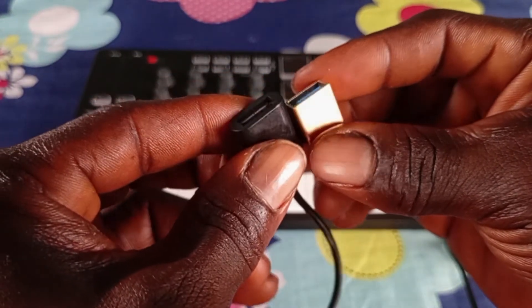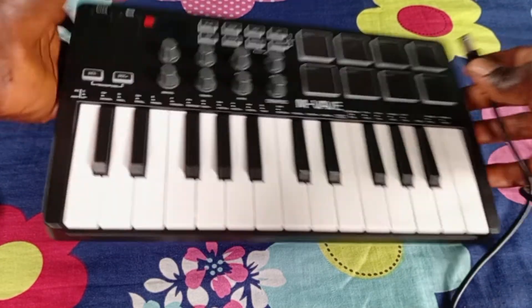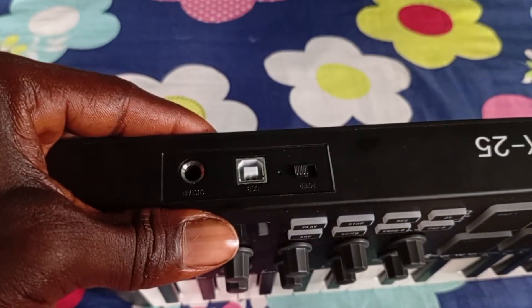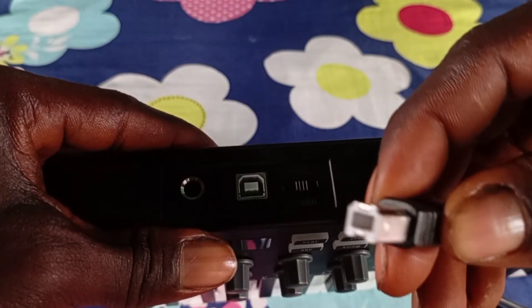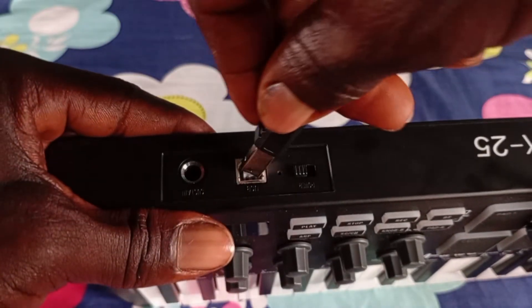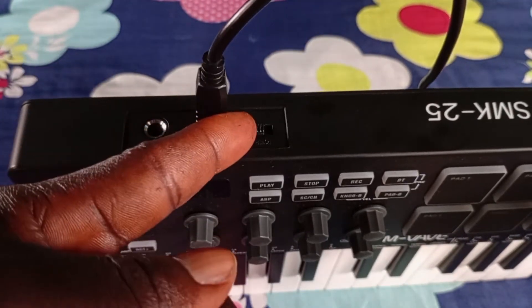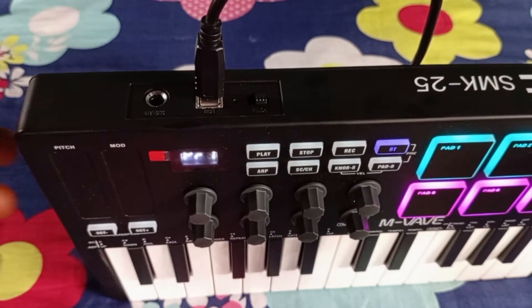Now let's connect the MIDI controller to BandLab. At the back of the keyboard you'll see a port — you just have to connect this cable to that port, and it's very easy. You can also see the power button here, so let's just turn it on.